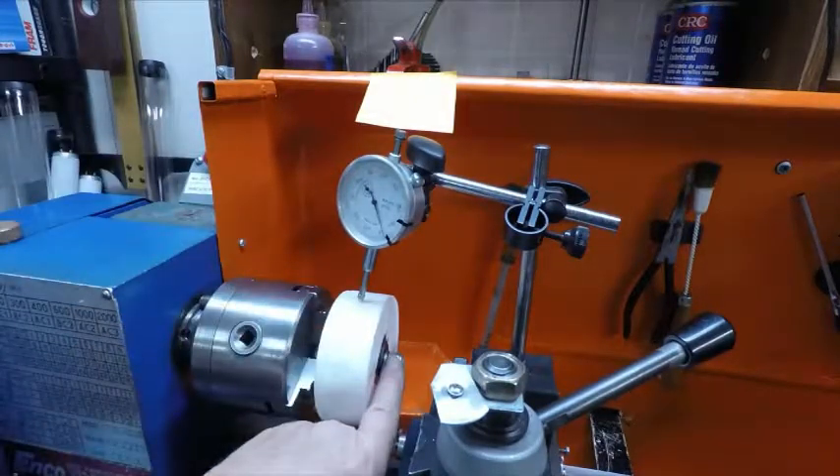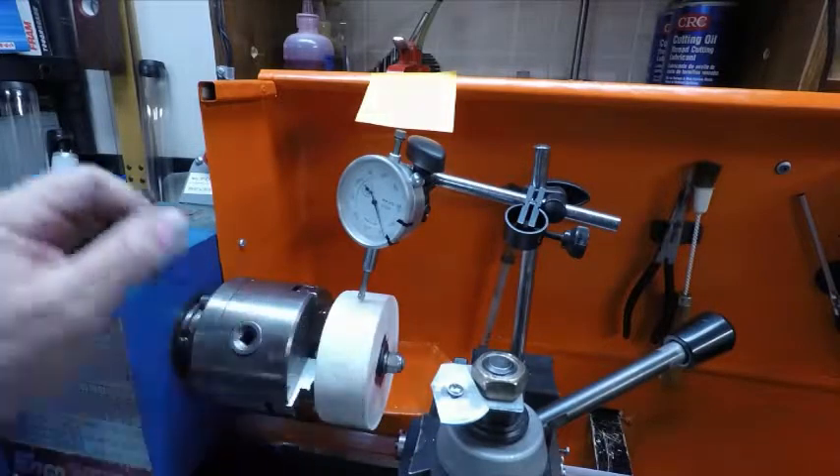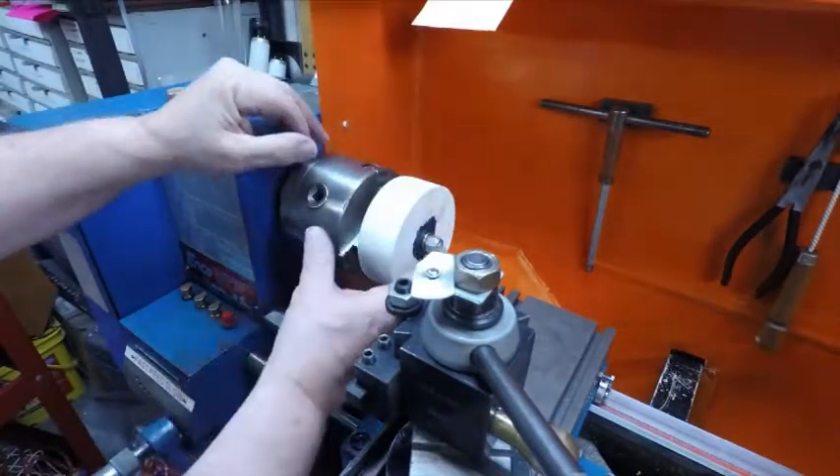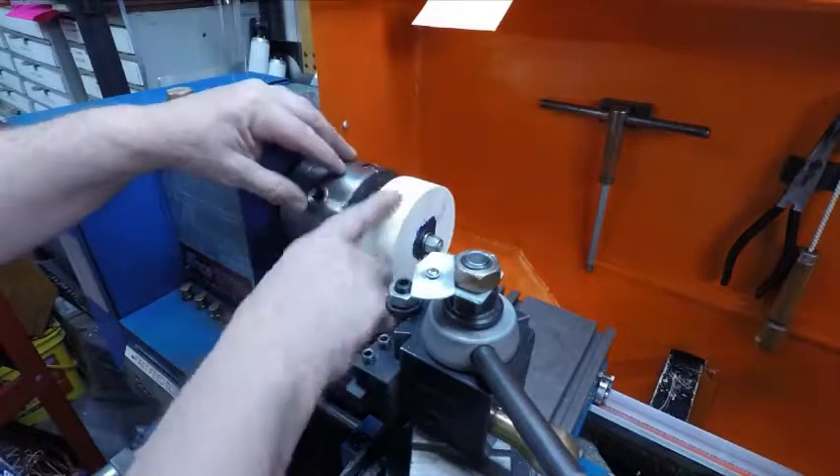So now I can lock this up — I think I did, but I'll check. I can lock this up, and now I'm ready to cut it. When I had this over under the drill press, this piece, and I drilled it for the bolt, it was just a hair bigger.